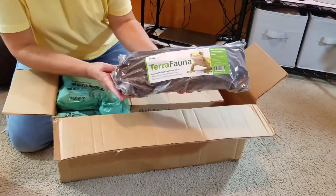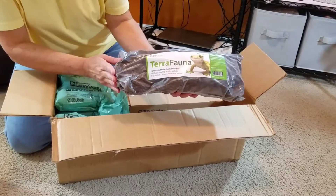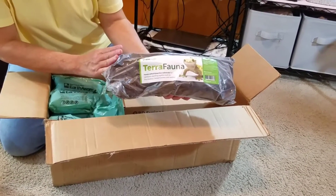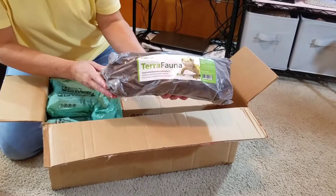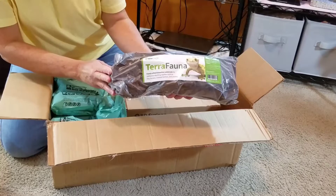The second thing in the box here is the Terrafauna. That's some of our bioactive substrate, and the really great thing about it is that it holds a lot of humidity, which is a really important thing when it comes to crested or gargoyle geckos.